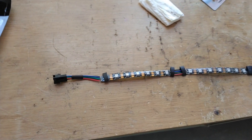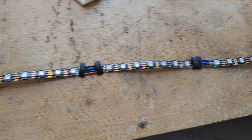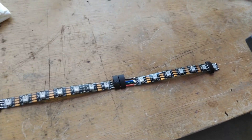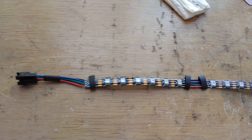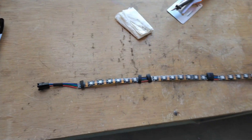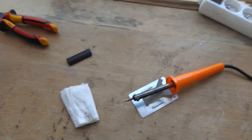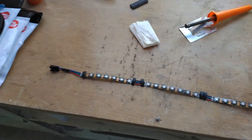This is how the strip looks now — everything is soldered together nicely. I didn't heat up the shrink tubing yet because first I perform a test. You never know if there's a bad connection, and if you haven't heated the shrink tubing yet you can still go back and fix it easily. Don't forget to turn off your soldering gun and clean your tip. Let's perform the test.